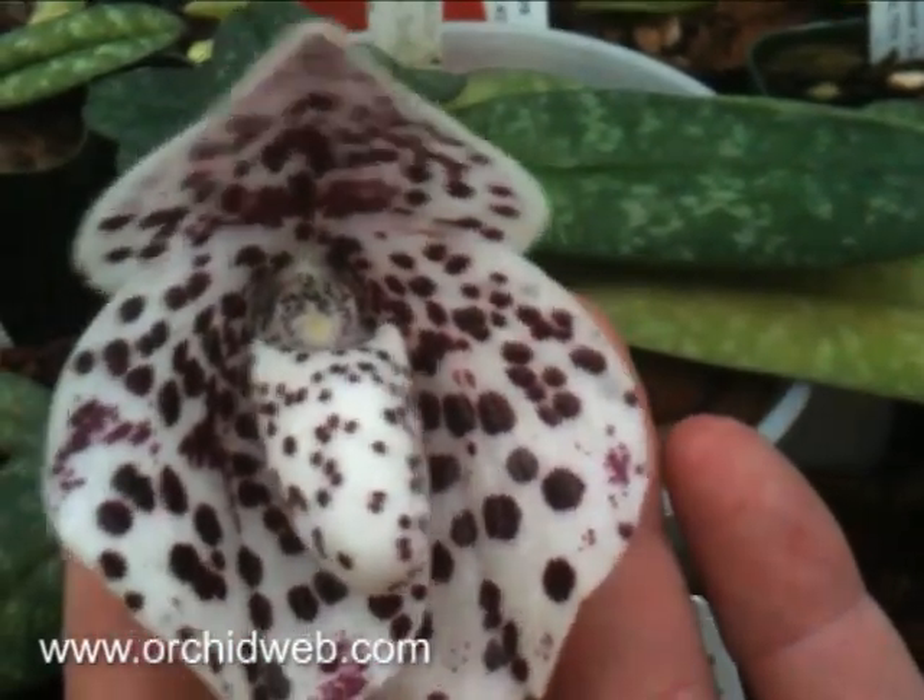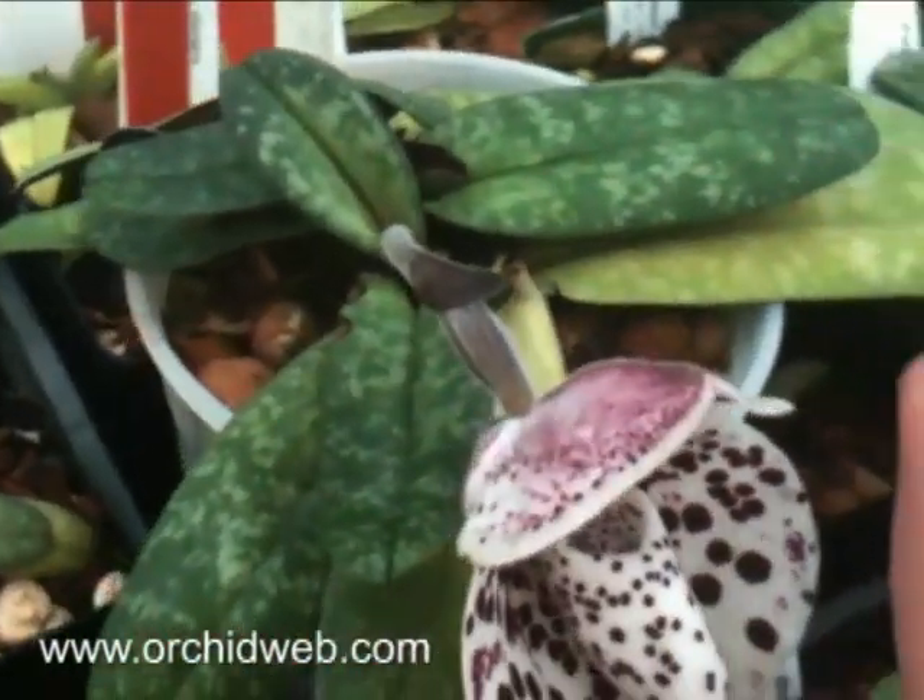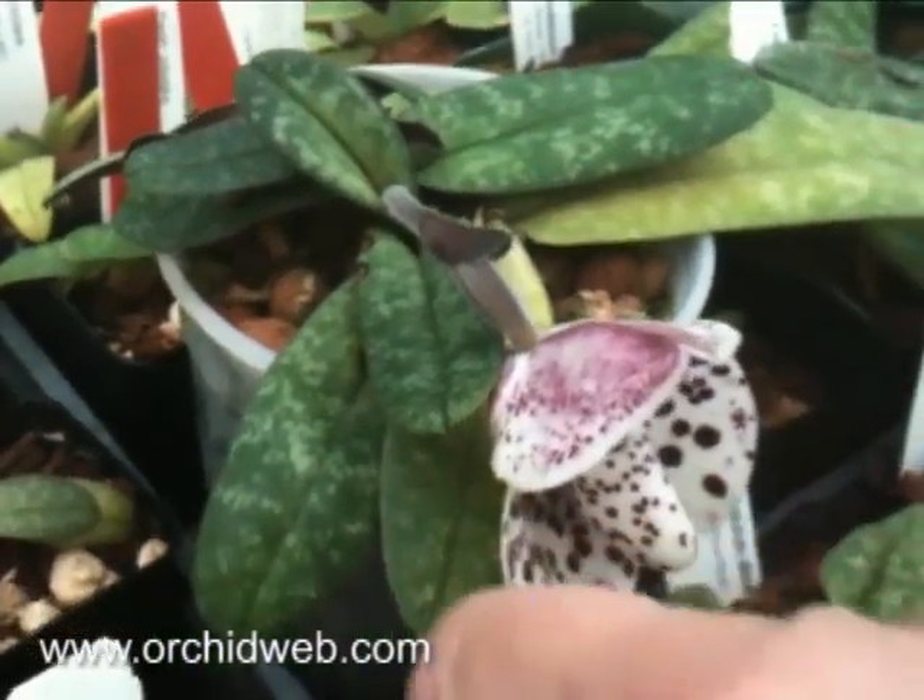The flowers are pendant, as you can see. Pretty long-lasting — usually you get a couple months out of them.